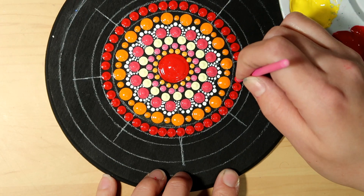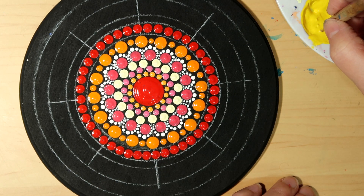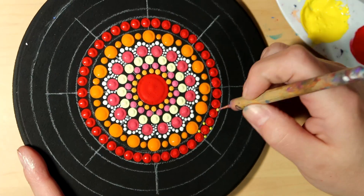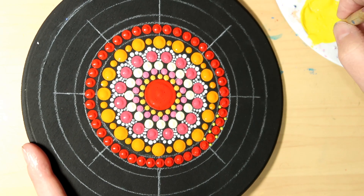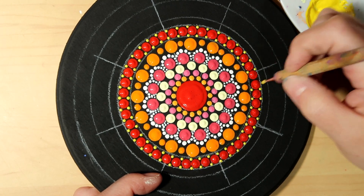Go ahead and dot right next to each other all the way around — you can pause and catch up with me. Then I'm going with the yellow light and a smaller tool, this is a size two, and I just want to put a dot in between each of the red dots.